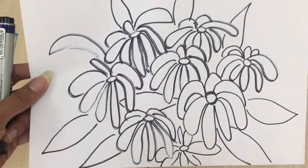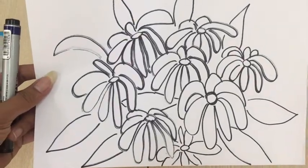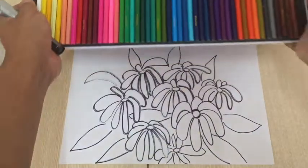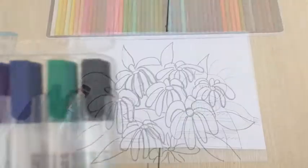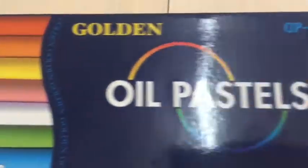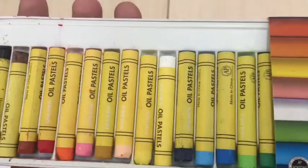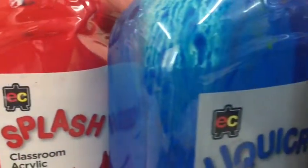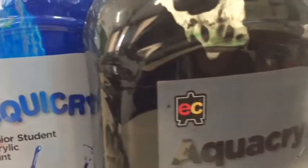After finishing all the flowers and leaves, we will now color. I will use pencil colors. You can use color markers, oil pastel, paint, or any coloring material available in your home.